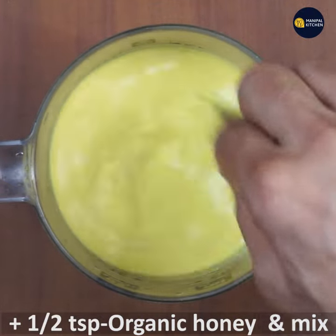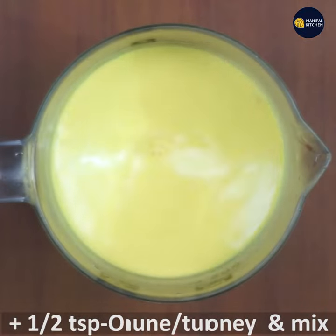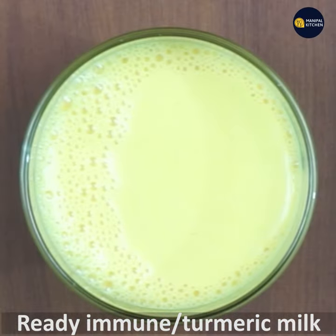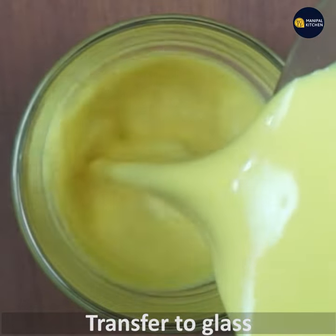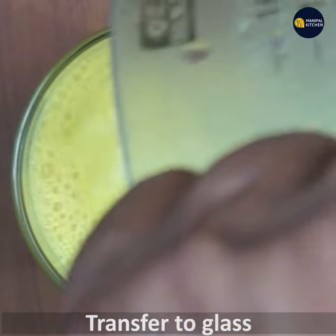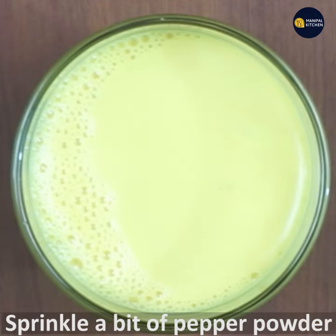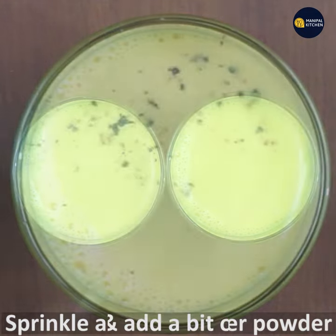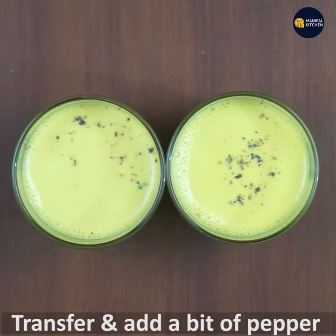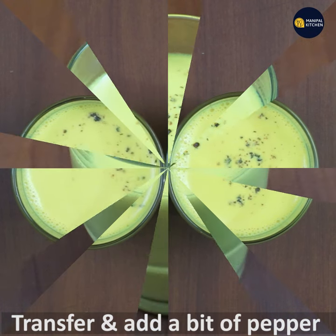It's ready. Now we are ready for the immune milk drink. Now we are ready for the glass. We are going to mix in a little bit of pepper powder, just a bit. Now we are ready for the immune drink, mix a little bit.